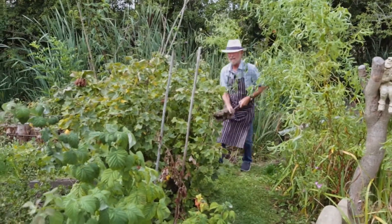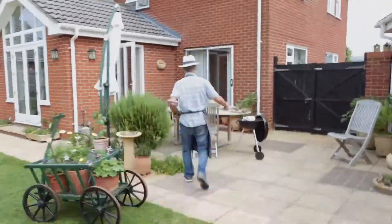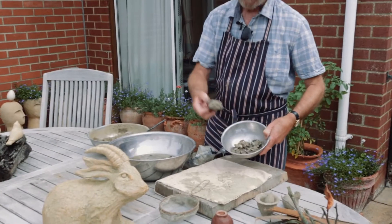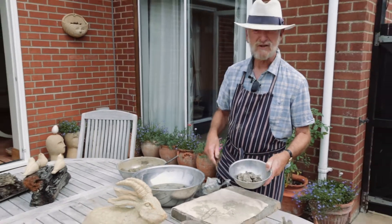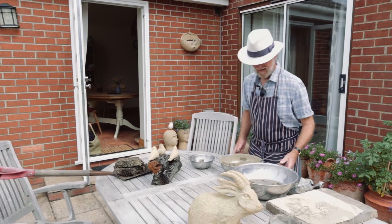It looks a bit muddy but it'll be fine — we're going to clean this up and make some pots from it. I've got some things set up Blue Peter style. Here I've got some of the clay, broken up into lumps and got it really dry, taken out all the bits of stone and mud, grass, worms, everything else.